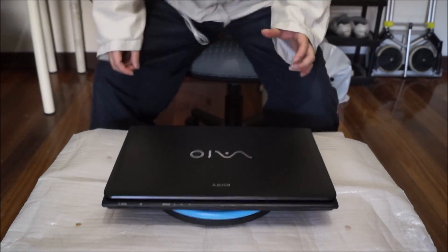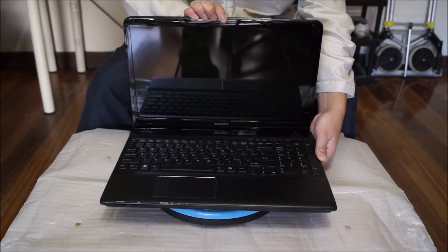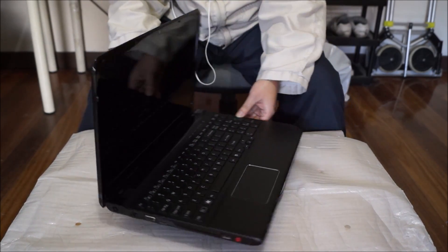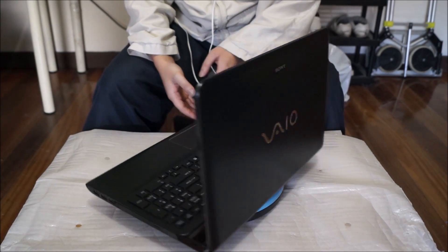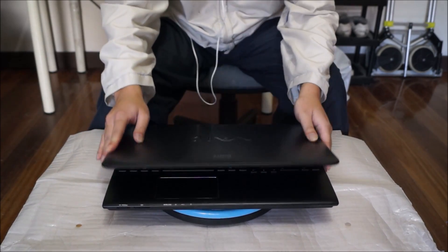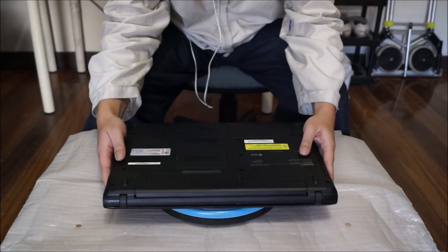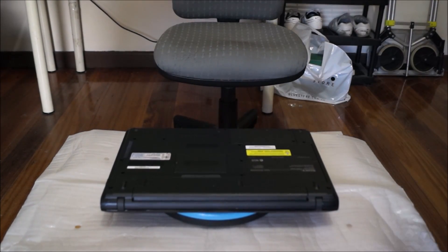Here we have a Sony VAIO E-series 15. My model number for my laptop is SVE151A11W. We're going to open up and explore the inside. Sony has a few models of these — even though they are E-series, they don't have to be the same model number to be the same.